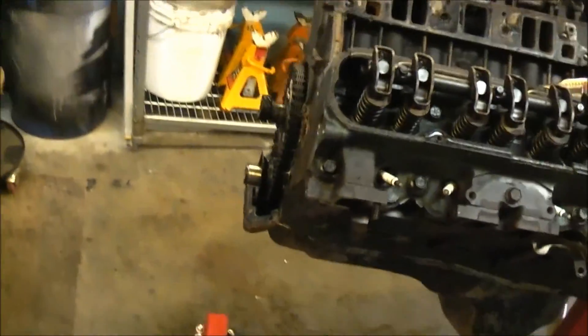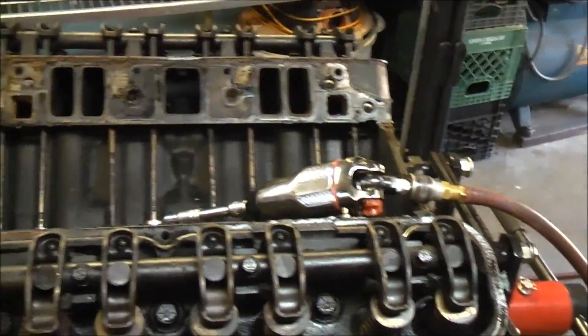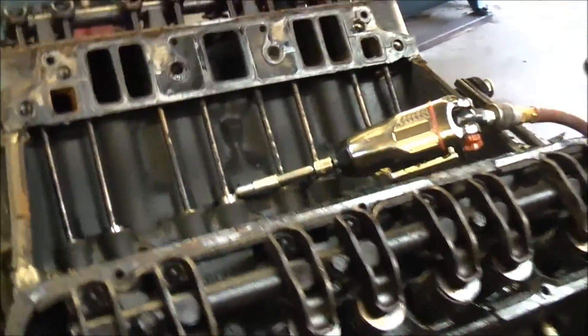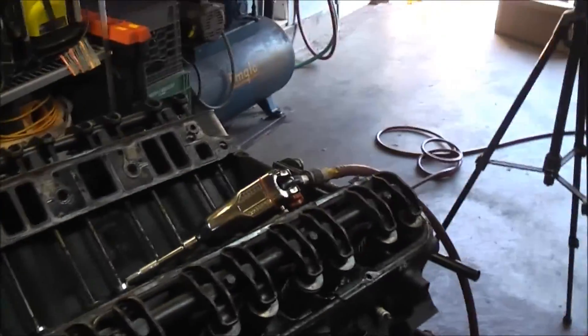All right, we're back. I jumpstarted my buddy, he's doing all right, and I'm back here. For the rest of this, all we're going to do is pull off the shaft and the rockers. That's it. The next video will probably be the heads coming off and the cylinder inspection.